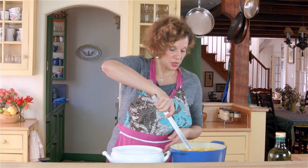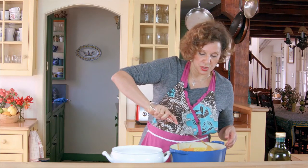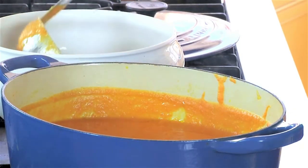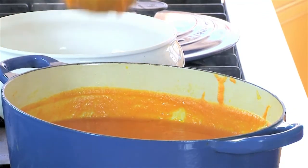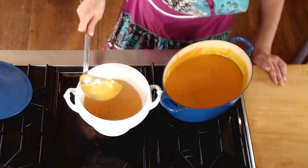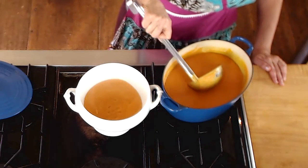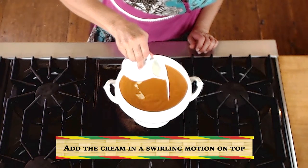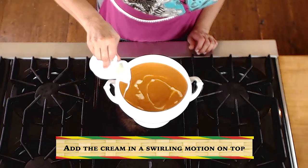Now I'm just going to move our delicious carrot, sweet potato, and apple soup into the terrine, and maybe swirl a little cream on top. If this is part of your holiday meal, you definitely want to present well — although even for everyday living, I think it's good to present well. Now I'm just going to swirl in a little cream.